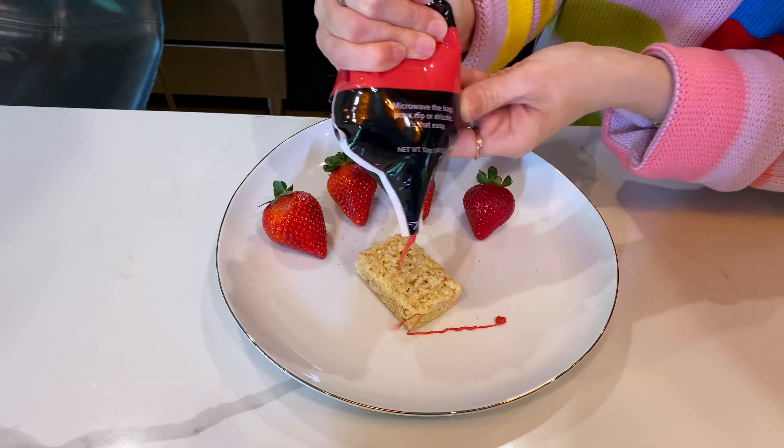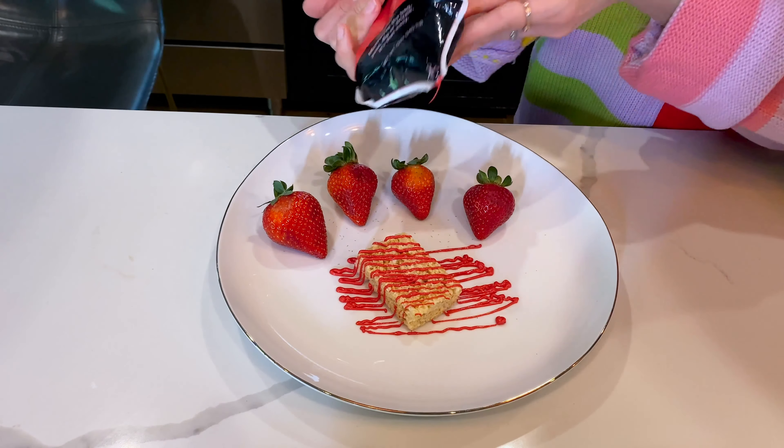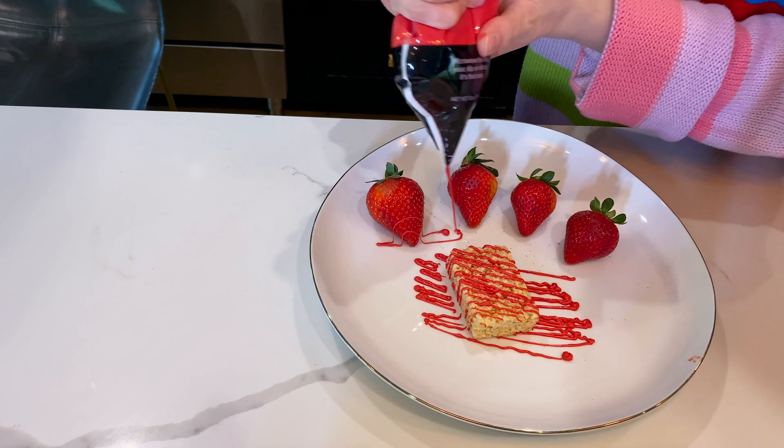So now we've got a piping bag. I'm just going back and forth with a drizzle here. As you can see, it comes out perfectly. And you can do the same thing with strawberries.